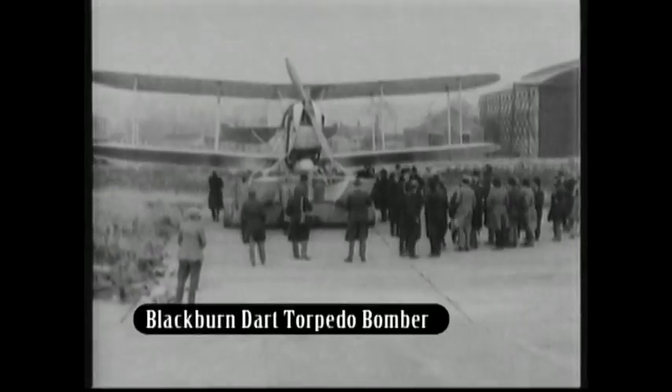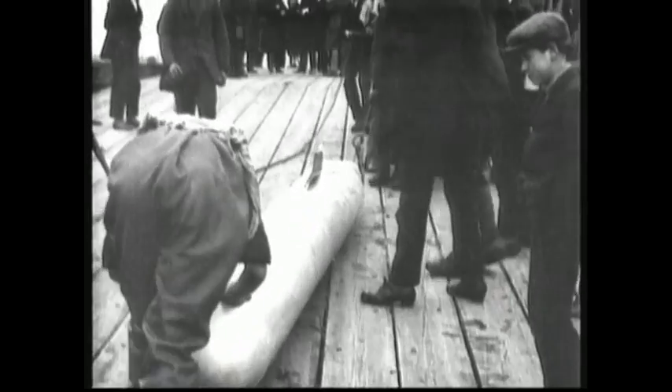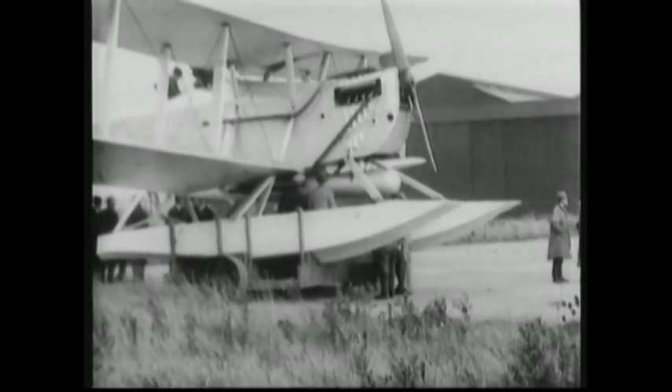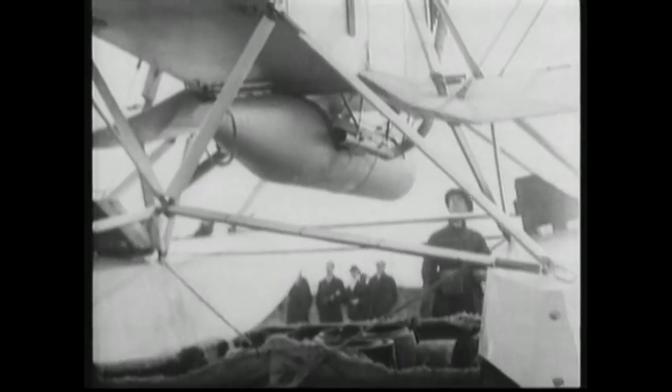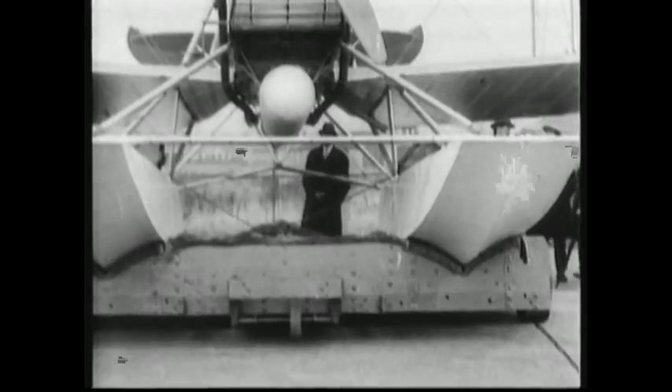The Blackburn Dart torpedo bomber was wheeled out of the hangar in the early 1920s. Unusually for its time, the biplane was designed with two-bay, equal-span wings that were staggered and swept. It was powered by either a high-powered Napier Lion 2B or V engine, enabling it to carry a significant load.